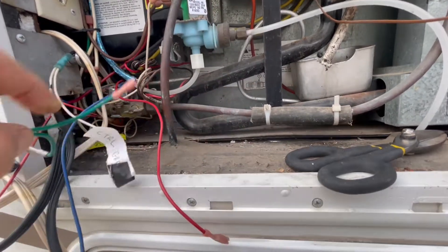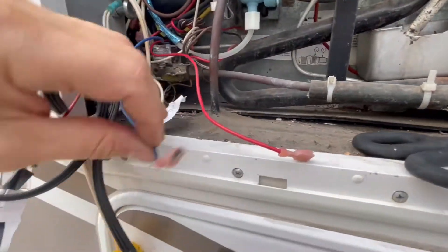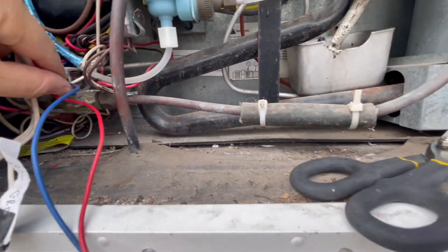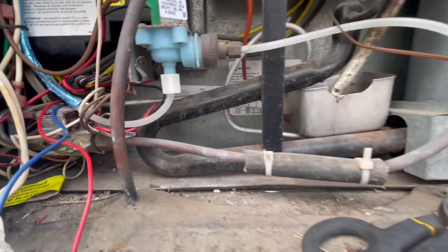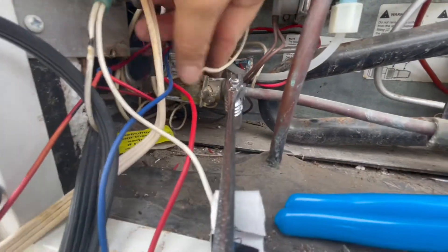I pulled this green wire out — it was just grounded back in here so I was able to untangle that. The red is 12-volt, blue is 12-volt coming out of that recall box. Still untangling it. I may need to actually start the process of removing the unit so I can scoot the box back and get a little more room to figure out what the hell's going on with this mess.